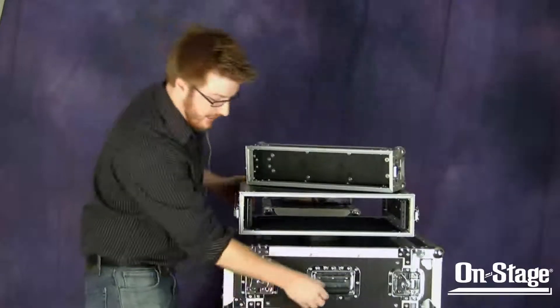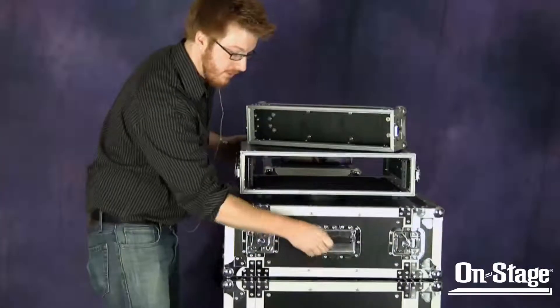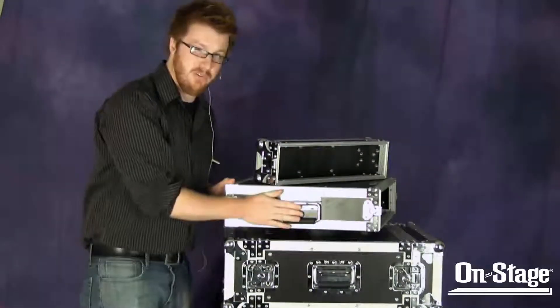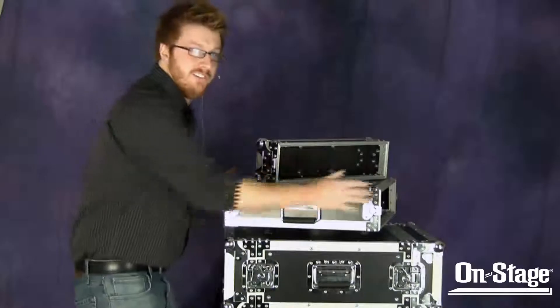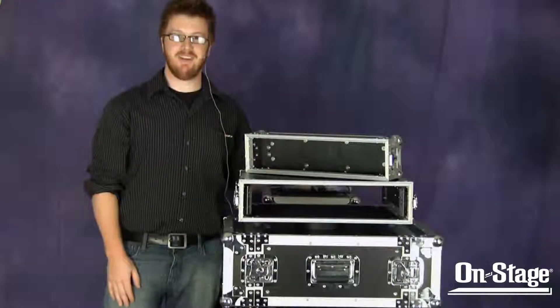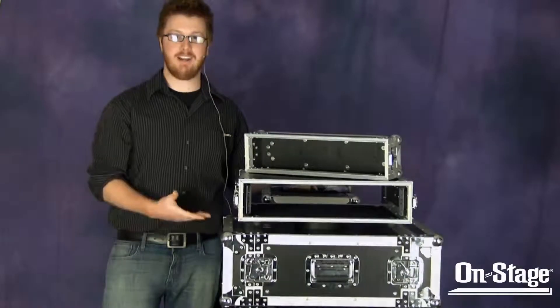Each model has ATA-style recessed handles and hardware, with the exception of the 2 space, which has the non-recessed handle, just because it doesn't really need all that extra durability being so light. I'm Jeremy, and that's OnStage Gear Flight Rack Cases.